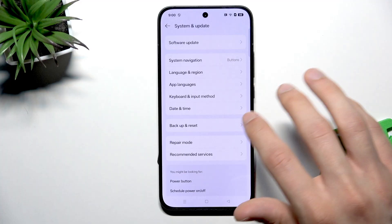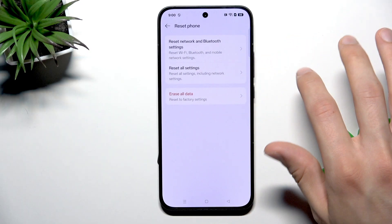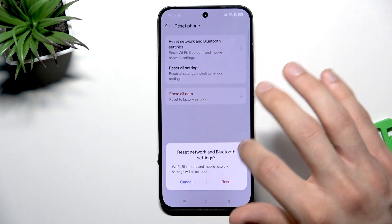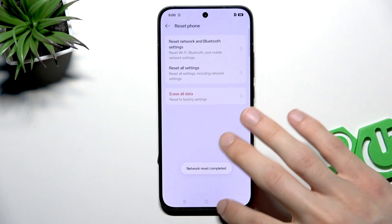go down to the System and Update section, select Backup and Reset, then go to the Reset Phone option and select Reset Network and Bluetooth Settings. Confirm, and wait until the settings are reset.